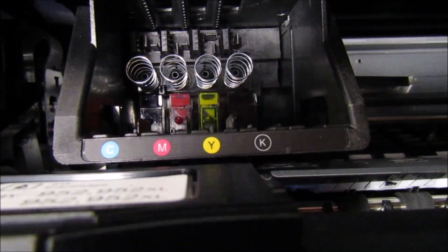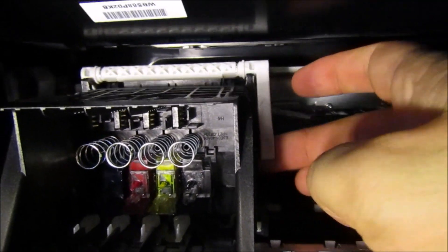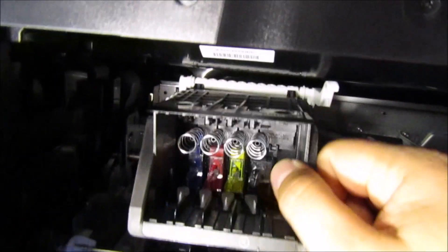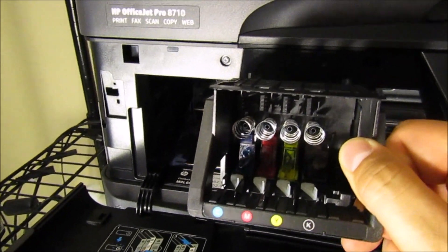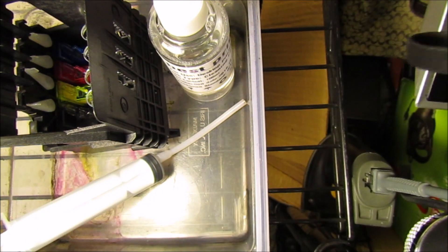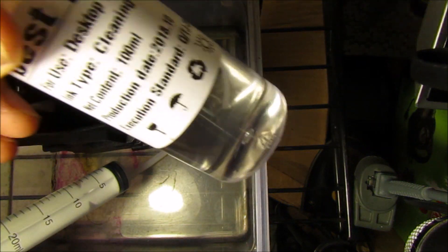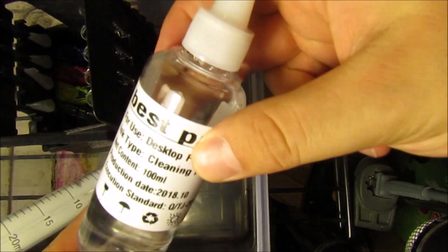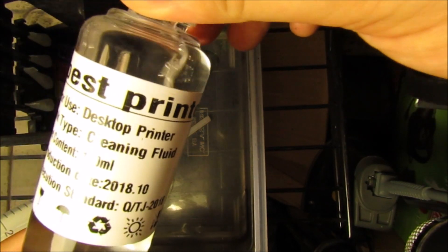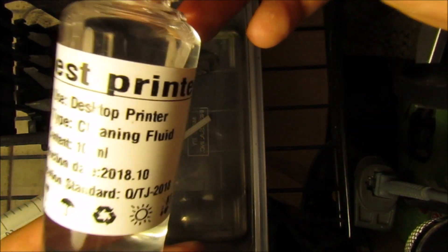I really wanted to get close up in here so that you could really see. This is your printhead, and there is a latch behind the printhead that you lift up just like that — it's very simple. You lift it up, your printhead is now out of place, and you can pull it up and pull it out. Once it's out, you're going to want to get it into a container. This is where you're going to need to use this cleaning kit. The solution has ionized cleaning fluid, and that is going to make sure that there's no damage to your printer when you are using it.